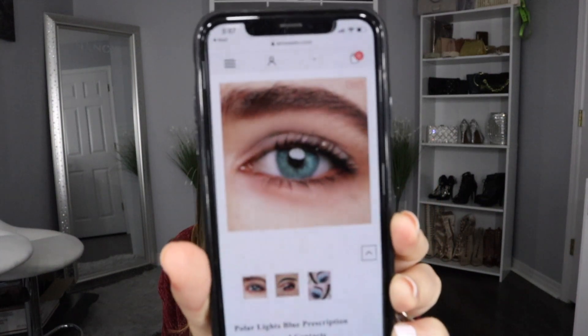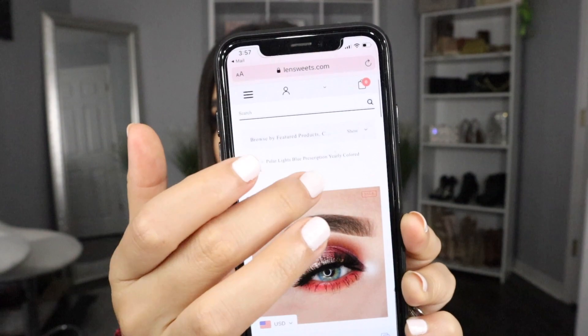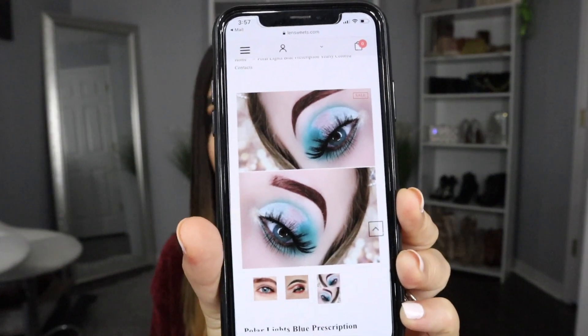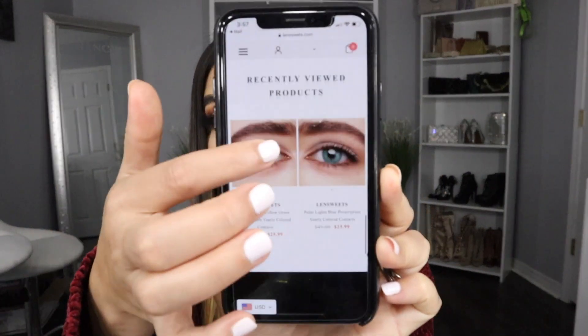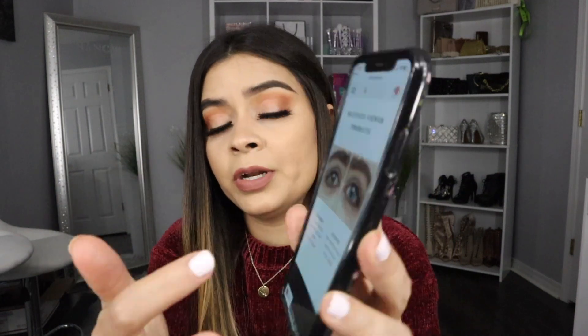They also have promotions on their website — everything I'm talking about will be linked in the description below. As you can see, that's the color contact right here — a really gorgeous blue. There's a model shown with the color contacts; the makeup looks really beautiful. The product page has all the description of the lens and there are three reviews as well. They have a lot of variety on the site.